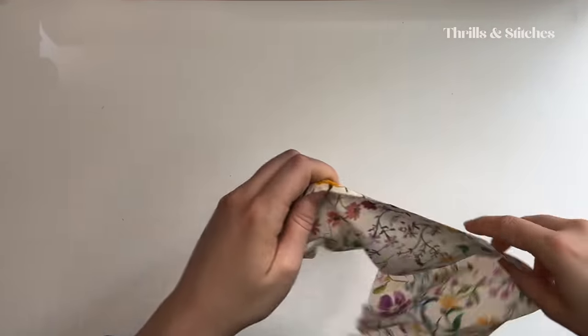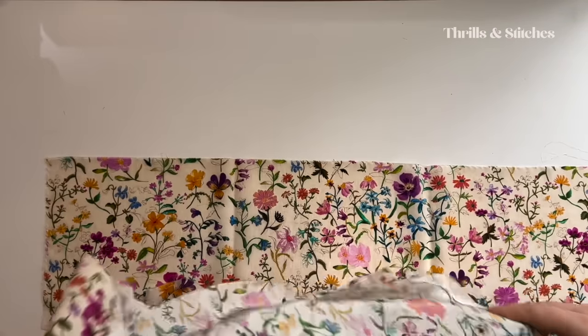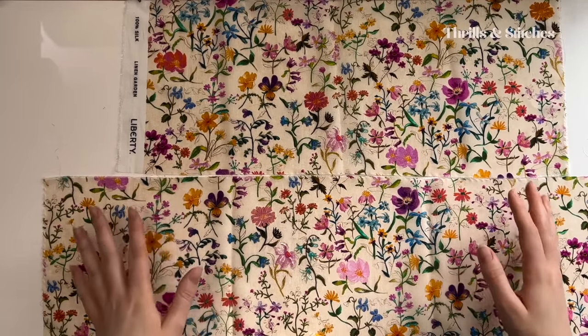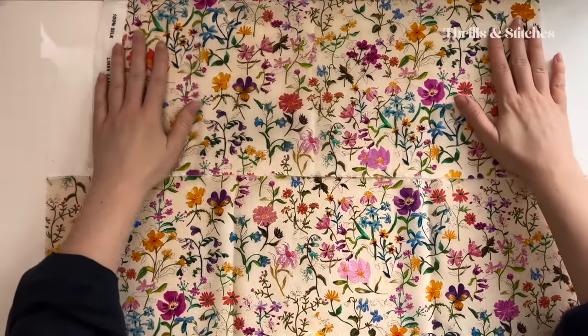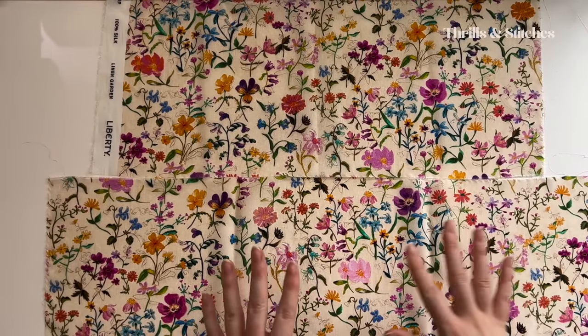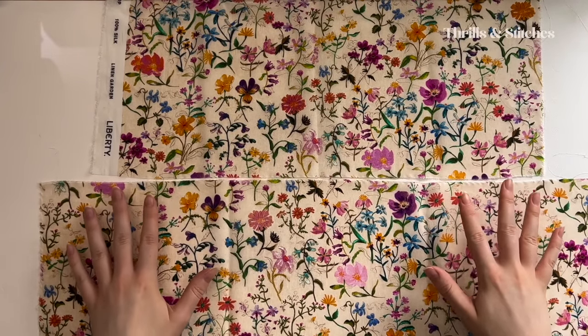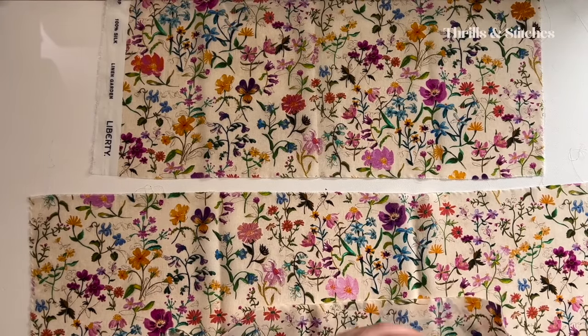To get started I'm going to place the corresponding pieces together while paying attention to the print, because we have flowers that look in a certain direction. As indicated, this is the top side. This is my back and I have a corresponding front. I'm going to first start by adding a basting stitch to the top sides of all of my peplum pieces.